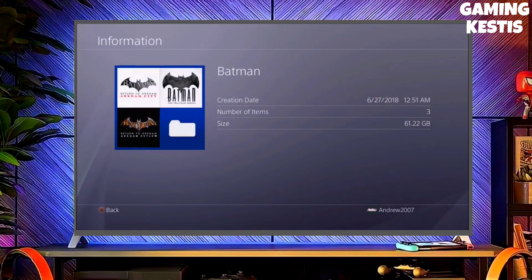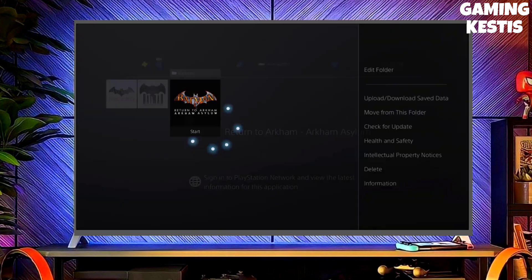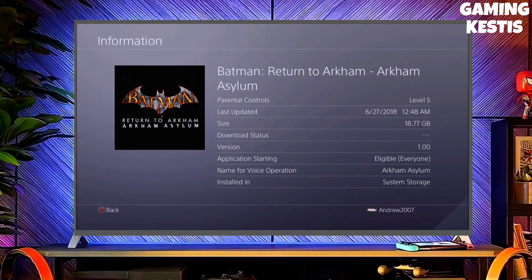If your friends are also stuck on PS4 11.00 firmware, make sure you share this video with them so that they are also able to jailbreak their PS4 too.